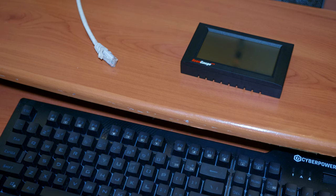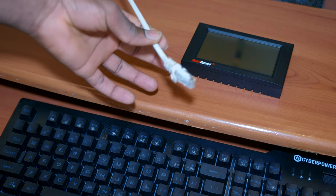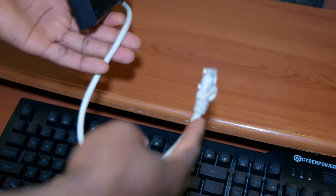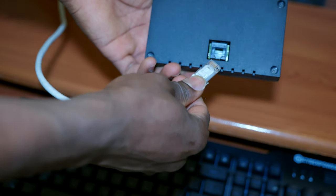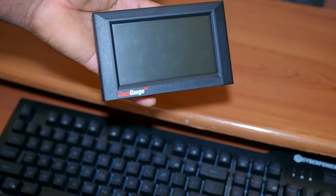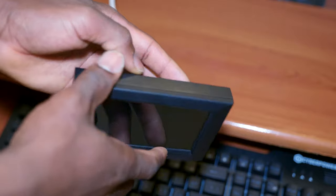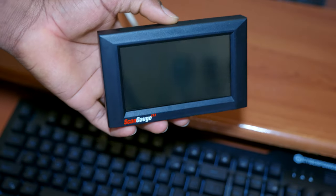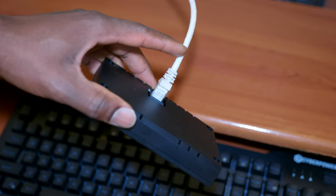In case you're wondering what happens when you connect an Ethernet cable from your router to the Scan Gauge — nothing happens. I think that's because the router provides 5 volts instead of the 12 volts the Scan Gauge requires to boot up. So you cannot run the Scan Gauge with a regular Ethernet connector.